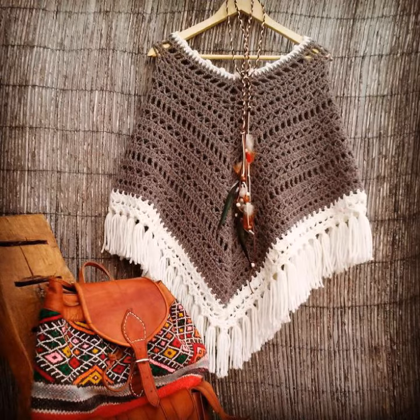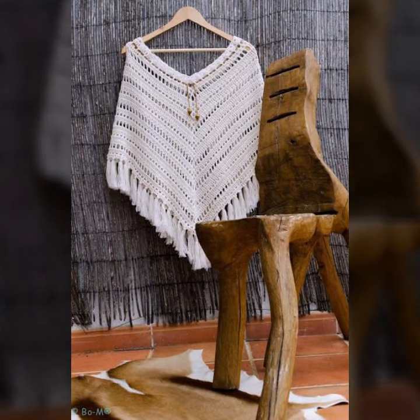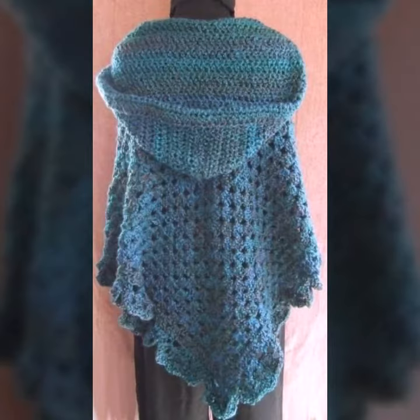You can wear these crochet knitting ponchos with your high heels, booties, and many different styles of shoes depending on your choice. I hope you liked all this showcase of crochet knitting ponchos. We will try to bring you my next video.